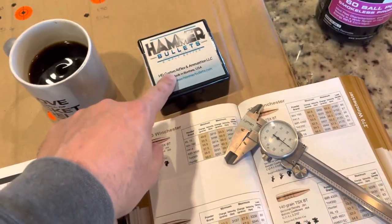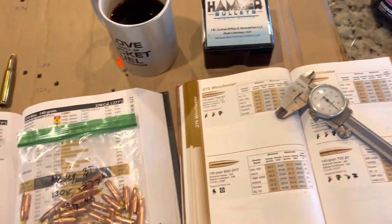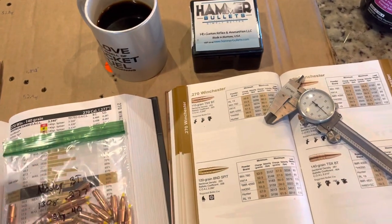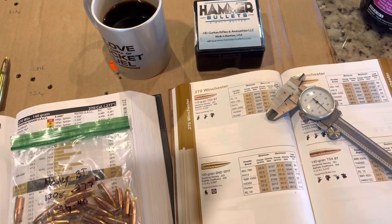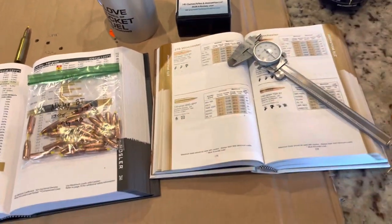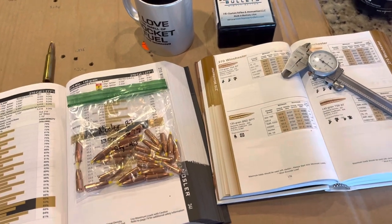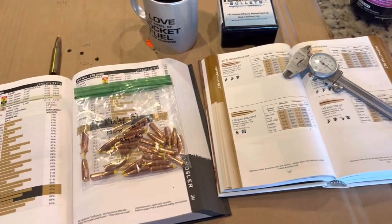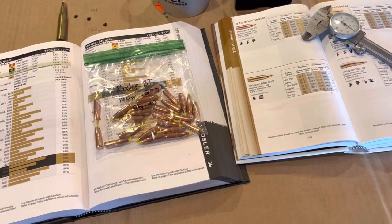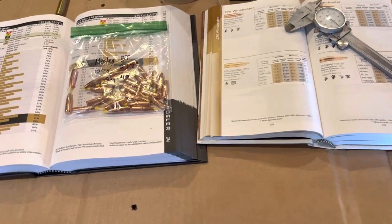I've had this box of Hammer Hunter bullets for a while. I loaded some previously when I had a different rifle — I think it was a Savage 110 in .270 — but I didn't really explore too much with them because these are not cheap bullets. Now that I have the Tikka, I definitely want to try and test them in it, because the Tikka is not going anywhere. That's the rifle my wife killed her buck with, and I also killed a doe with it. It's an amazing rifle.